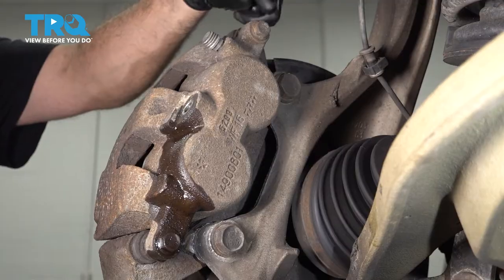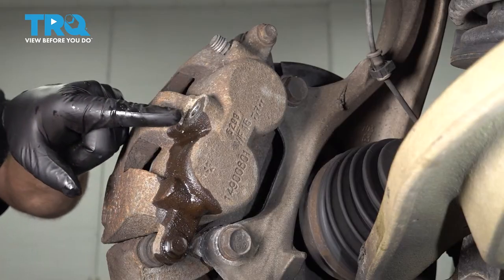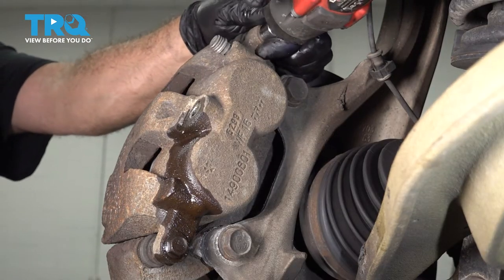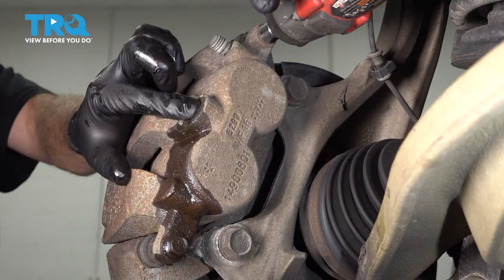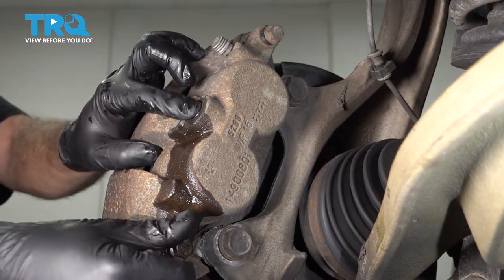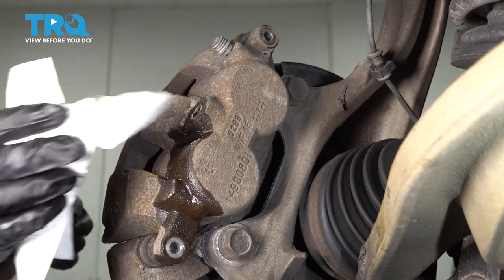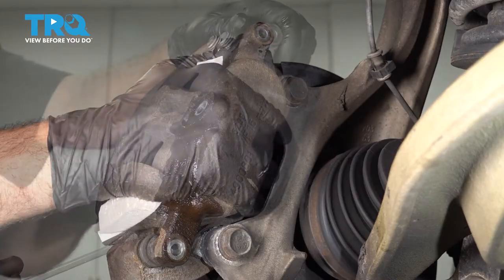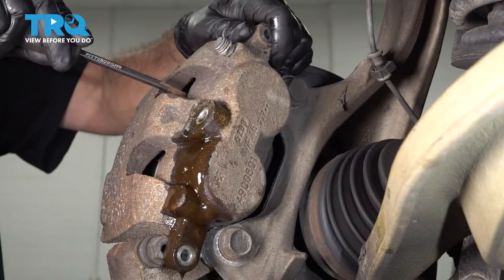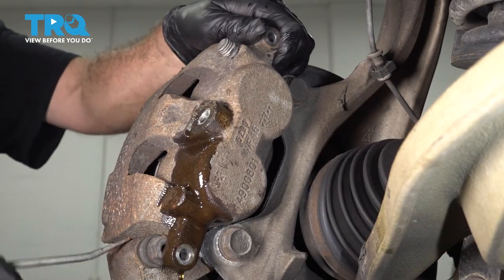We're now going to remove our brake caliper bracket. There are two bolts — a 13-millimeter up top and a 13-millimeter on the bottom. When we loosen and remove these, brake fluid will come out of the port where we removed the brake hose, so keep your drain bucket underneath. If the caliper is giving you a hard time, you can use a pry bar on the top. We're trying to work our pistons in a little bit to give us some flexibility to pull the caliper off.